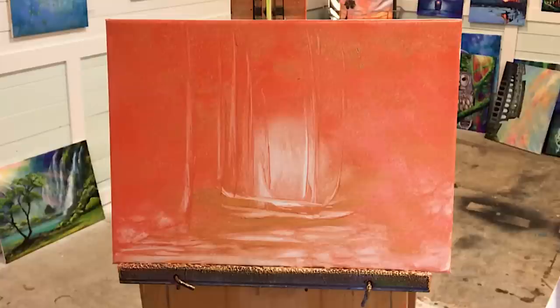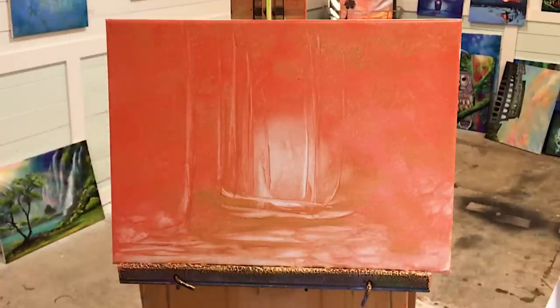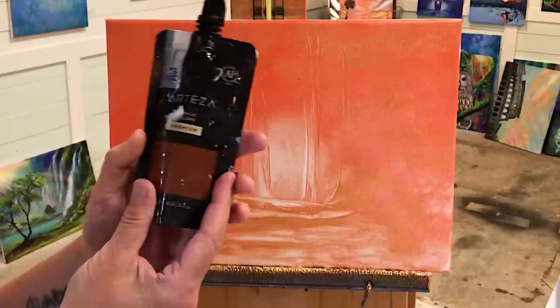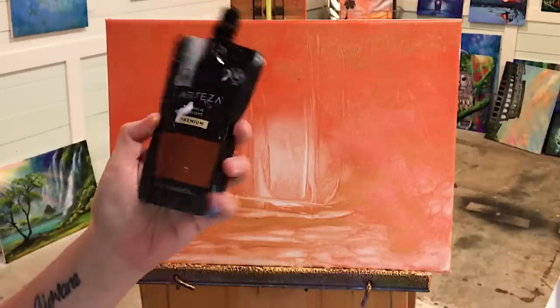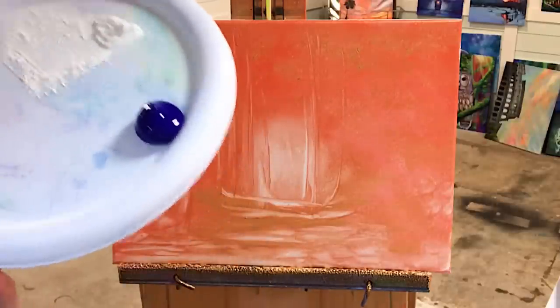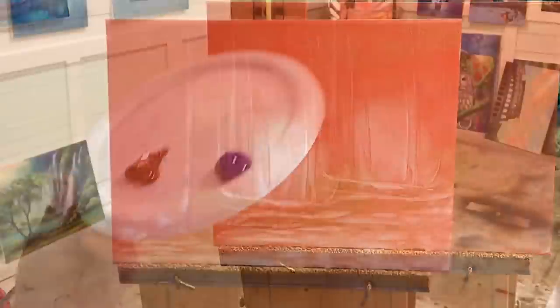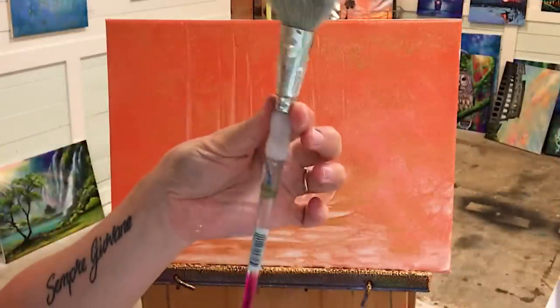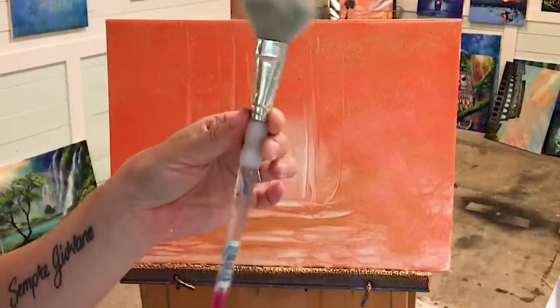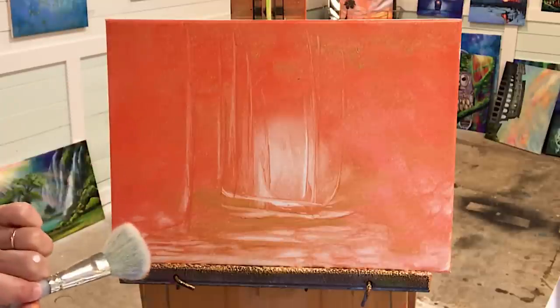Now I want to come in with my next layer of color. We've got the gold, we've got the orange, and now I'm going to come in with some burnt sienna. I've got burnt sienna here and I'm going to use a very light, thin layer — I'll show you how. I'm going to squeeze a little bit out. I'm going to use another one of my round mop brushes — you really can use any size you want. It's just about getting that texture and coverage.